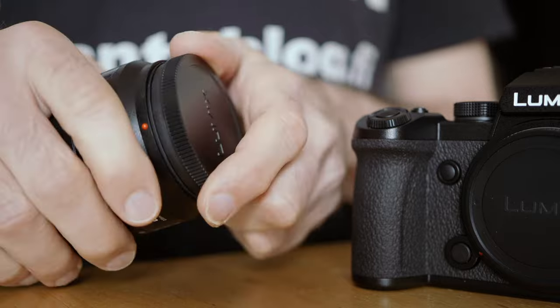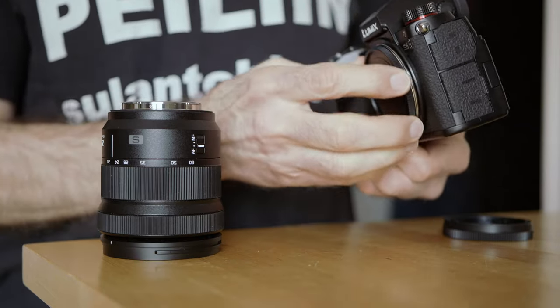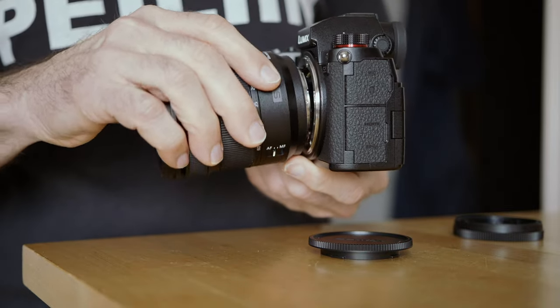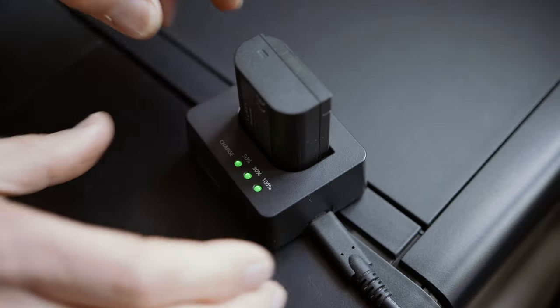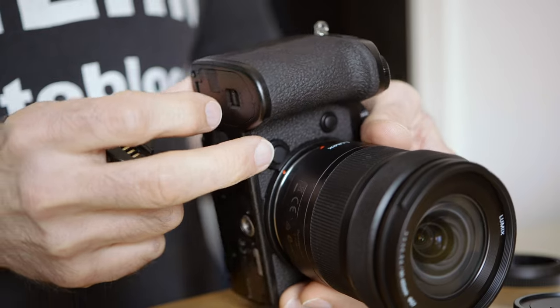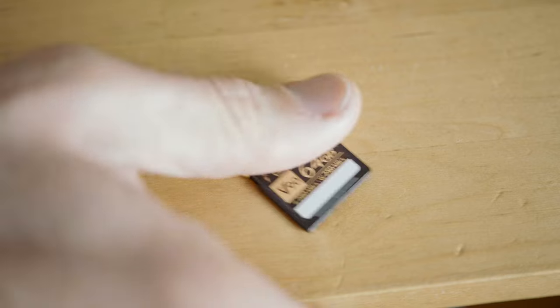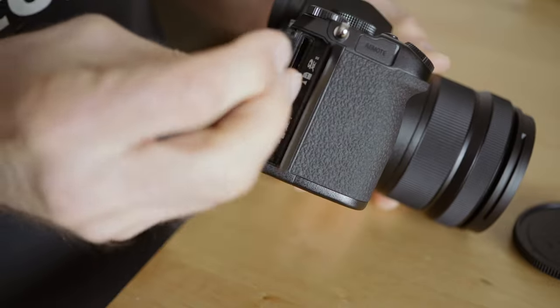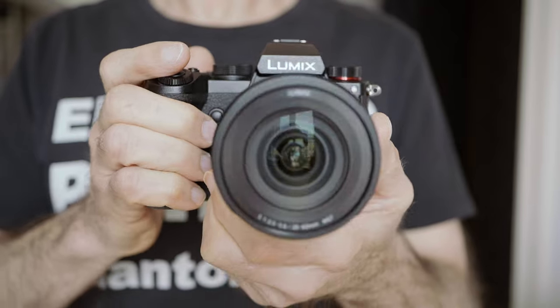It has happened to me many times that when I get a new camera, I'm just so happy to start using it that I don't necessarily realize all the features and customizability it has. And then about two years later, I realize that I could have customized my camera much better right from the start. So let's get started and see how I set up my Lumix S5 camera.